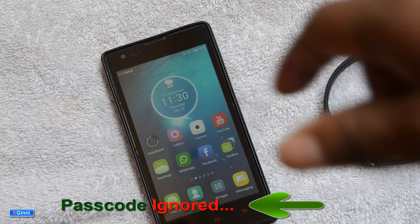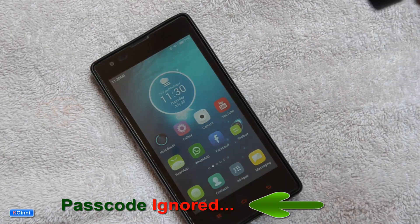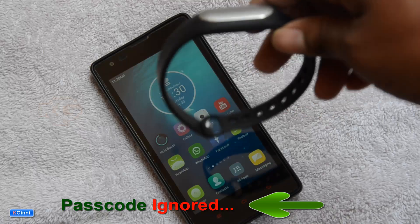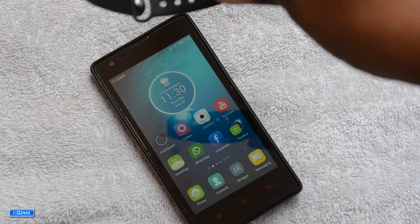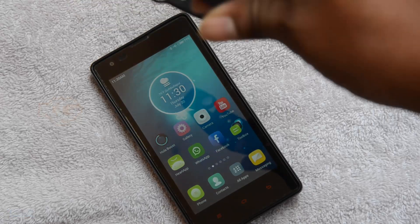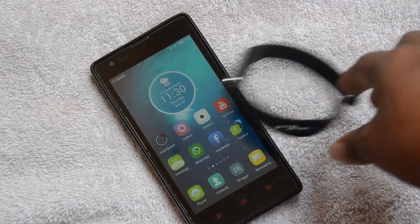With the Mi Band nearby, the phone unlocks without any passcode. So you've seen how the Mi Band is configured. If you have issues with first-time connectivity, try charging it for at least two hours so it is fully charged before pairing.